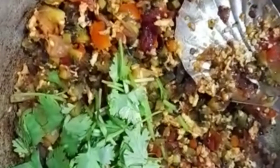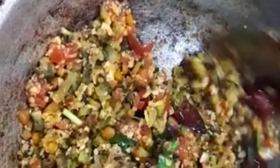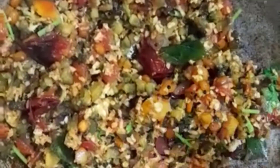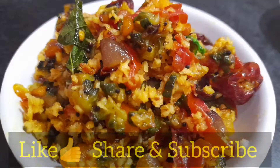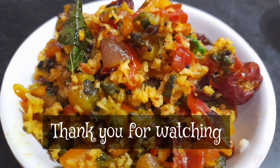Put the pot in the pot. I'll tell you how to cut a little bit. I'll cut a little bit later, I'll cut it a little bit.